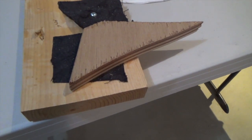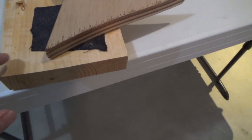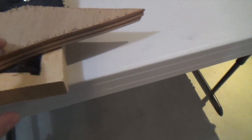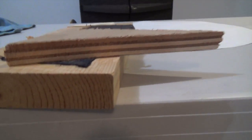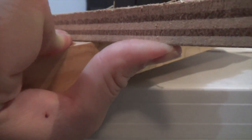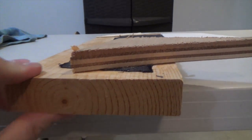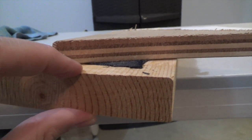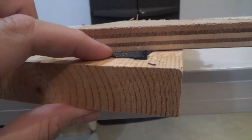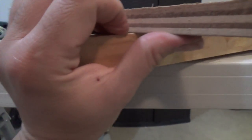Before I started the Viking shield, I did a lot of experimentation. I wanted to find out if you were to glue fabric onto wood, then took another piece of wood and glued that on top — would it hold? As you can see, it does hold very, very well. Even with the fabric in between, the bond is actually quite strong.